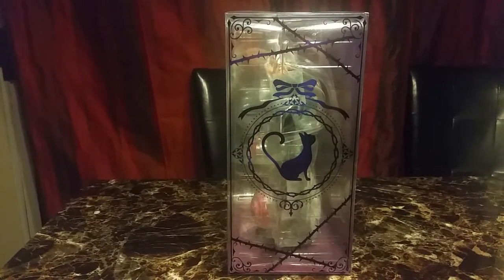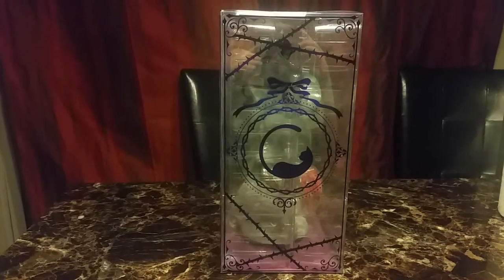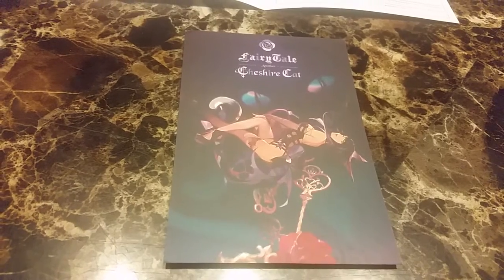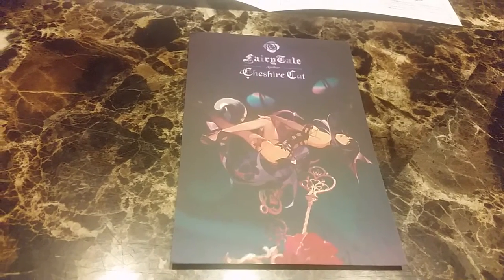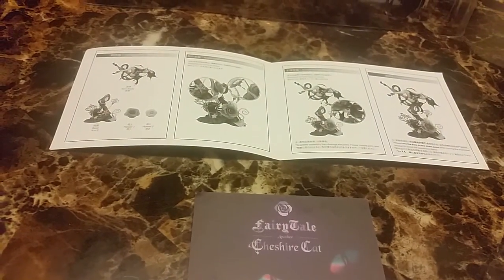Here's the side of the box, the back, and the other side. Most of the time the figure comes with a postcard of some sort, and this one doesn't show the entire figure, so I kind of don't like it. And it comes with instructions.